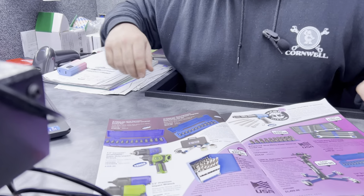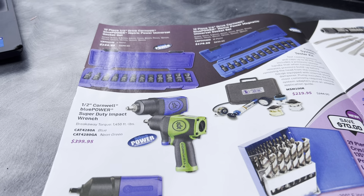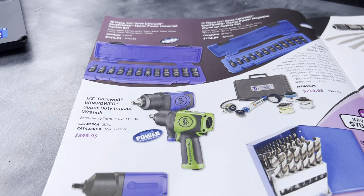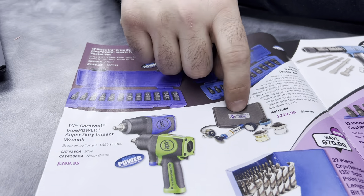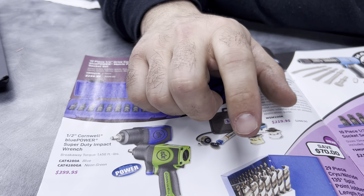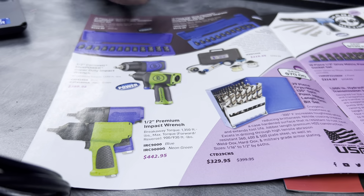At the top of page two, we have quarter-inch drive wobbles on sale. As always, we carry air impact tools. We've got manual pump cooling system testers on sale for $219.95. Also featured here are some of the best drill bits you can find on the market — really great if you're constantly drilling into hardened metal.